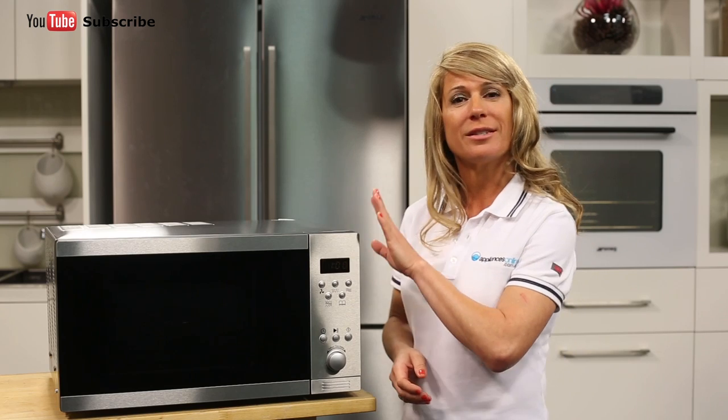This Euromade microwave is finished in sleek and stylish stainless steel and comes with a 2 year repair warranty.